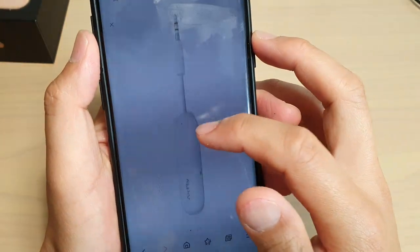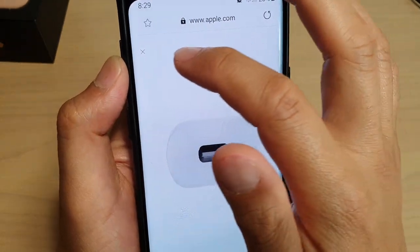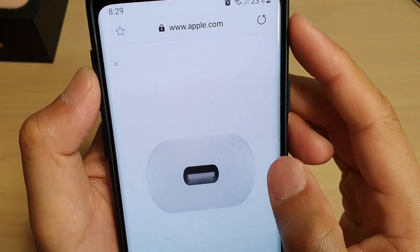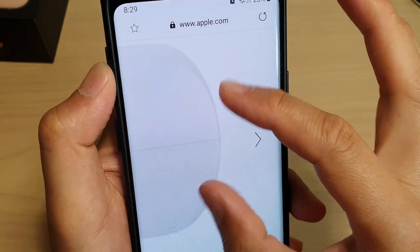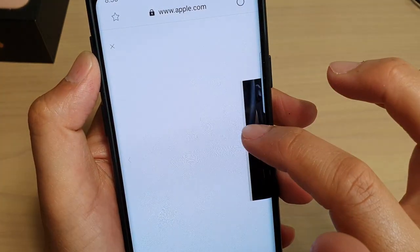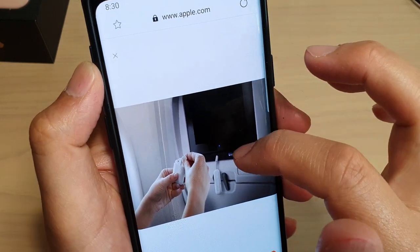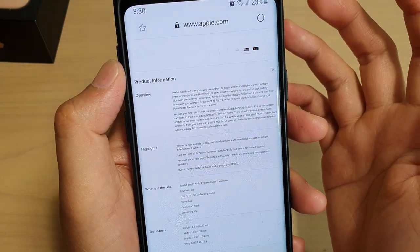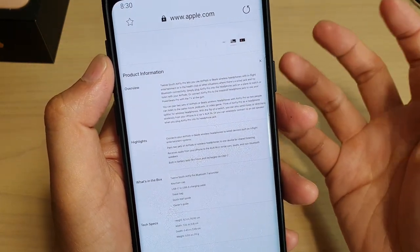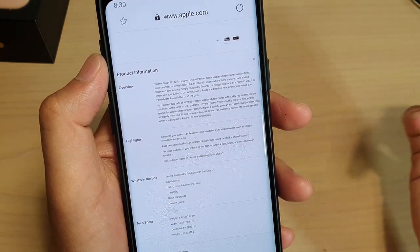Basically if you want to watch movies, listen to music, it will allow you to listen by connecting wirelessly to that device. So this is a picture of the device — I'm just scrolling across to see some more images. This device has dual features. If you plug into an in-flight entertainment system it can give output of the audio, such as when you're listening to music, playing games, or watching videos or a movie, and then you can use the EarPods and connect to that device.